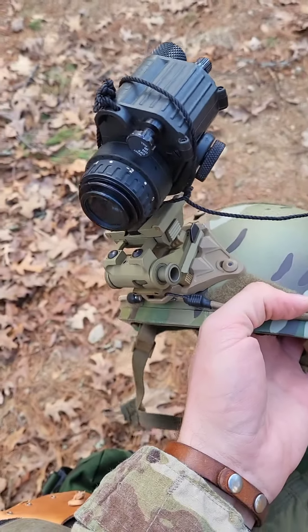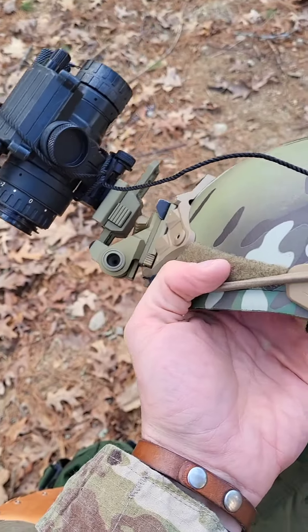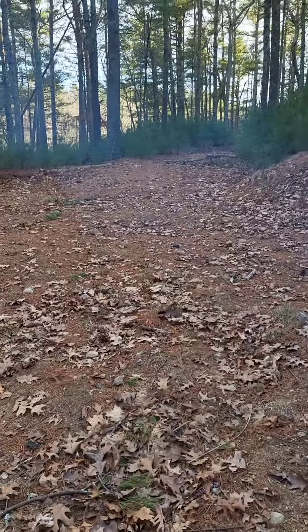Go ahead, mount it, try it on, make sure it works, make sure it fits. Just an important thing to do when you're out here before it gets dark.